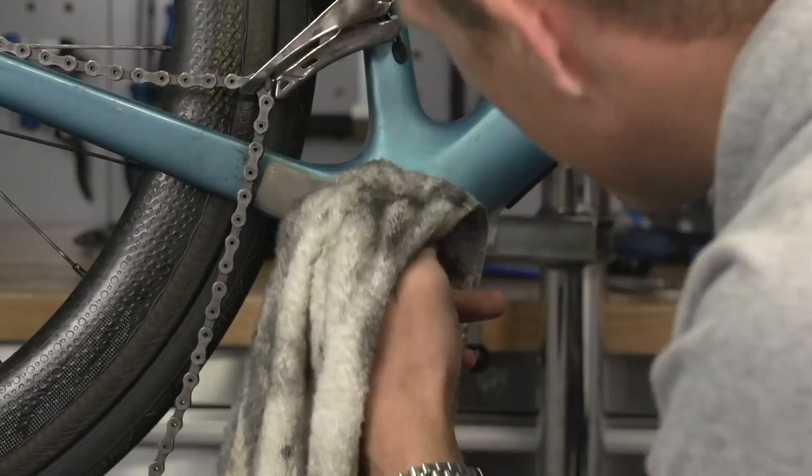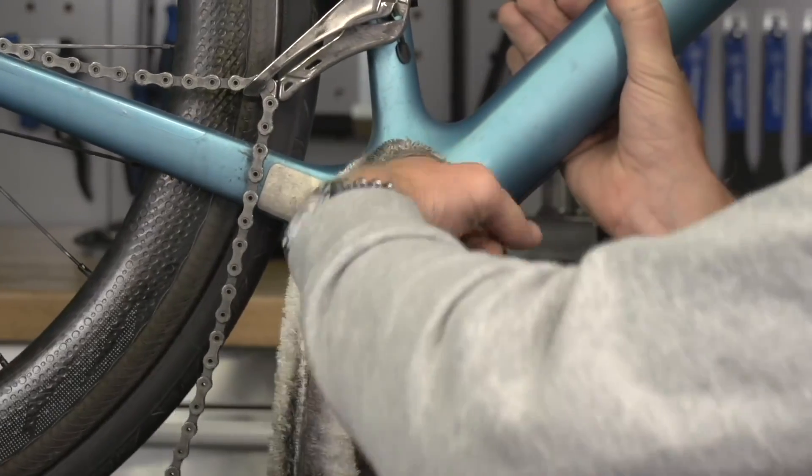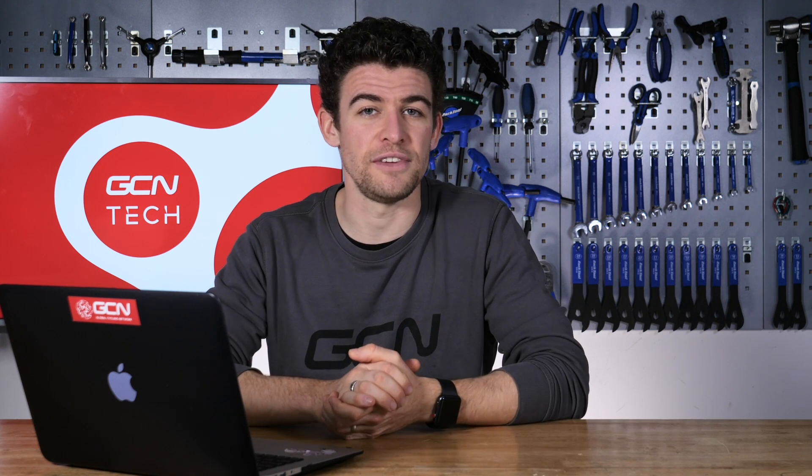If it is a 68mm English thread, all you need to do is clean out the bottom bracket threads, apply a little bit of anti-seize paste or grease, as either will prevent the bottom bracket from seizing in there, screw in the bottom bracket, and then fit your new cranks. It should work like an absolute dream. I hope you enjoy riding your bucket list climbs — it sounds like you're going to have a lot of fun on that bike.